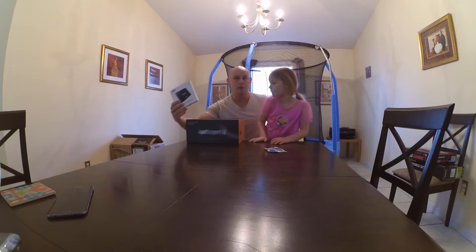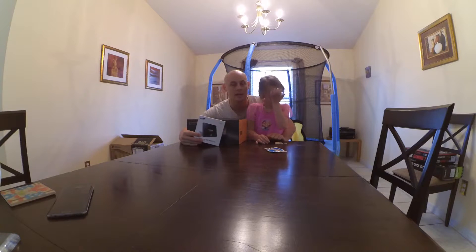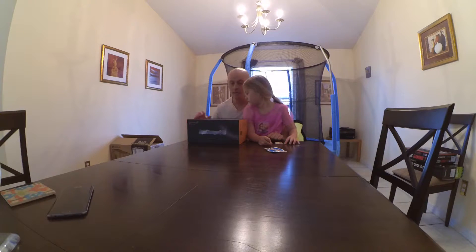This is my Samsung 850 Evo solid-state drive — this is for the Hackintosh side of the house. Not up and running yet, but it will be, and you'll see later in this video. It's 500GB, Samsung 850 Evo.